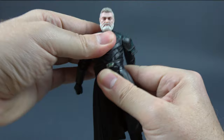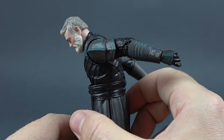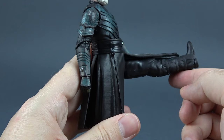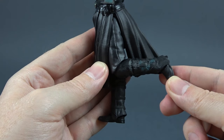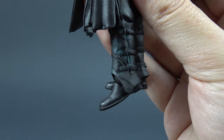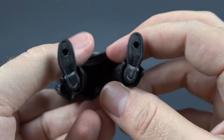He crunches forward relatively far in comparison with the other figures in this line, and then back is also nice. Legs move out all the way. There is no thigh cut but we still get a little bit of twist. Legs move forward this much and back this much. Single bend in the knee gives us a decent range, and the knee swivels. Feet move forward and back. We have a somewhat limited ankle pivot, and the peg holes at the bottom of his feet.